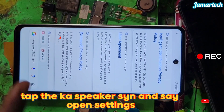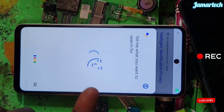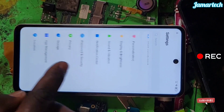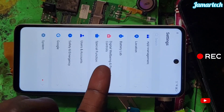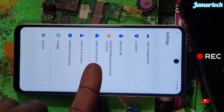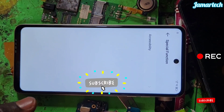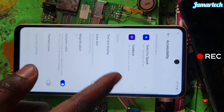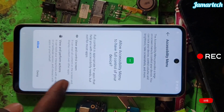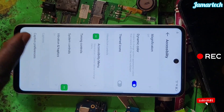At this point, open settings. Open settings, then scroll down and open this.